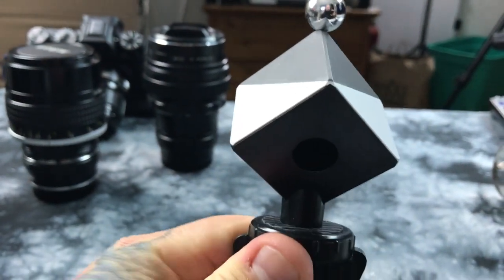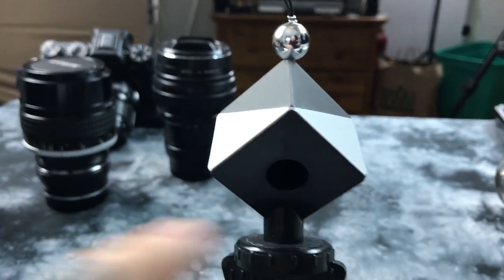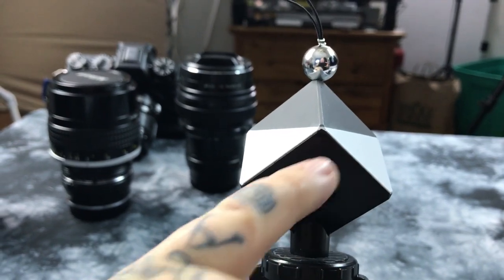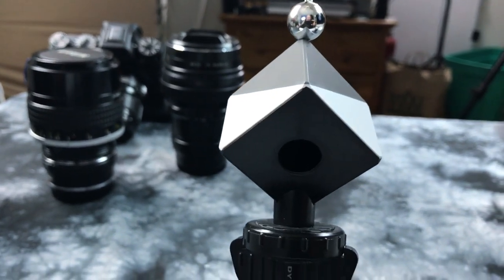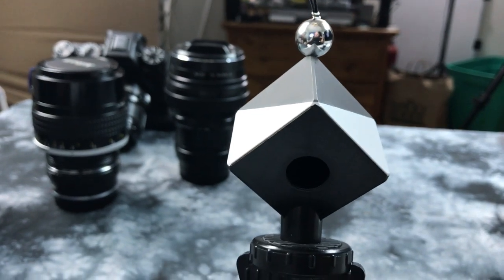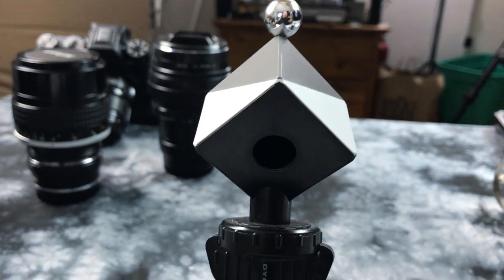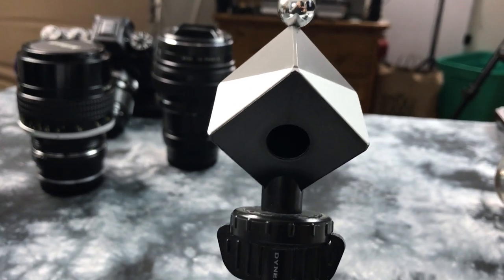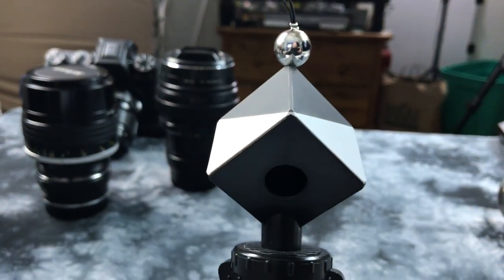You'll notice that there is a really black spot here, but it's actually not a black spot — it's actually a hole. You would think this would be actual black, and it is, but it's not true black. This hole has a matte black on the inside of this plastic cube, so you have a true shadow, a true black point for setting your clipping point.